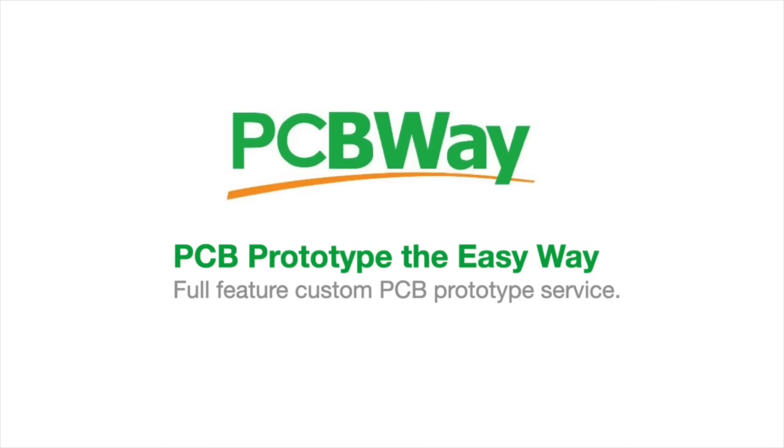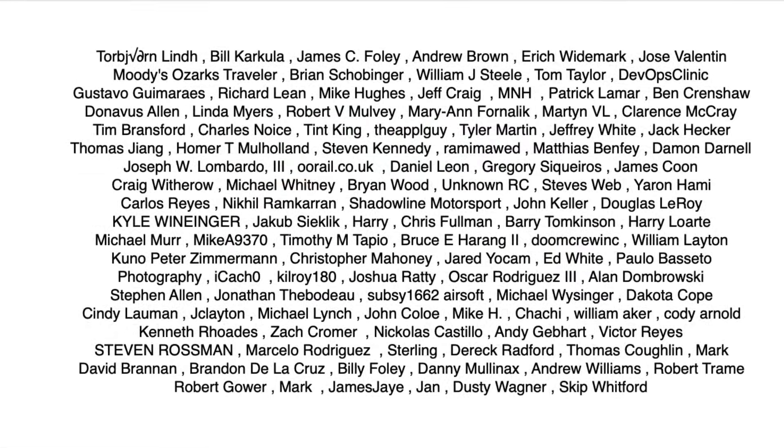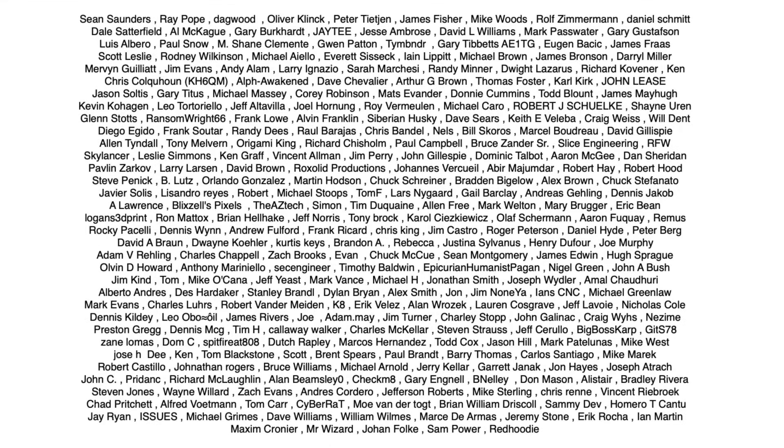This video is sponsored by PCBWay. Filament Friday is brought to you by the generous donations of my Patreon supporters.